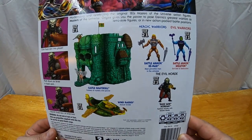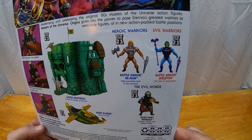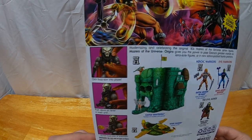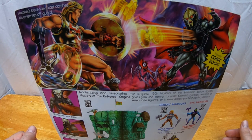On the back we've got cross-sell for Castle Grayskull, the Wind Raider, and the other deluxe figures — Battle Armor He-Man and Battle Armor Skeletor. There's also a demonstration throwback to the action feature, and there should be an actual working Buzzsaw action feature on this one. The back artwork shows Hordak's Buzzsaw blast catching his enemies off guard, with Hordak going at it with Flying Fist He-Man — a potential tease that we could get a Flying Fist He-Man in the Origins line. As long as they keep making Origins figures, I'm gonna keep buying.